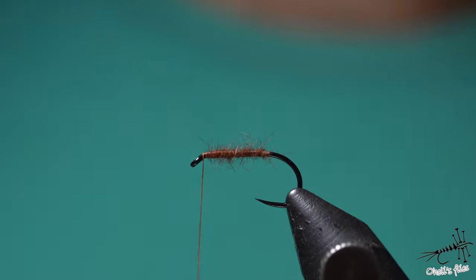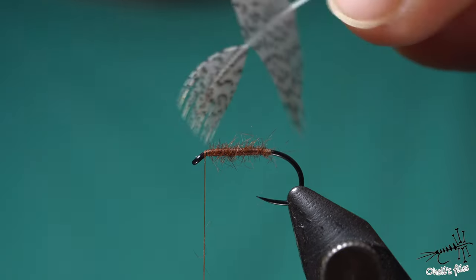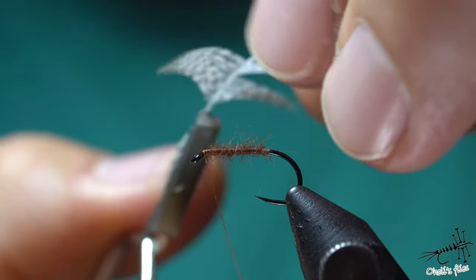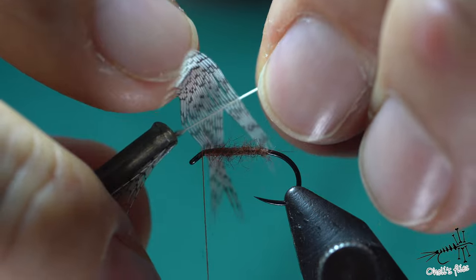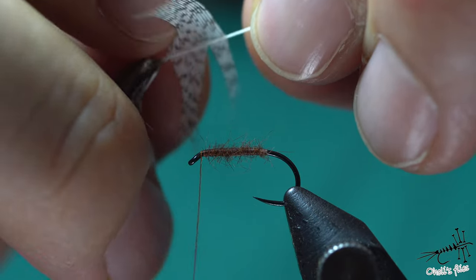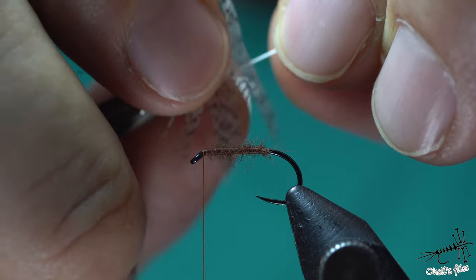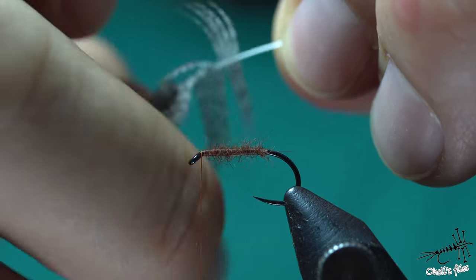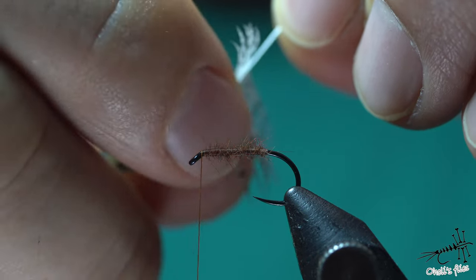That's it, this is all I need for the body — very sparse, but it will suggest life. Now for the feather preparation: you need hackle pliers and you want to grab those tips. Because I'm going to wrap it this way, I'm going to fold those barbs that are going to hit the hook first — fold them around the rakes. Wayne Allen, if you type that into Google, has a very good video on how to fold this feather. The point is to place all those barbs from one side of the rakes.